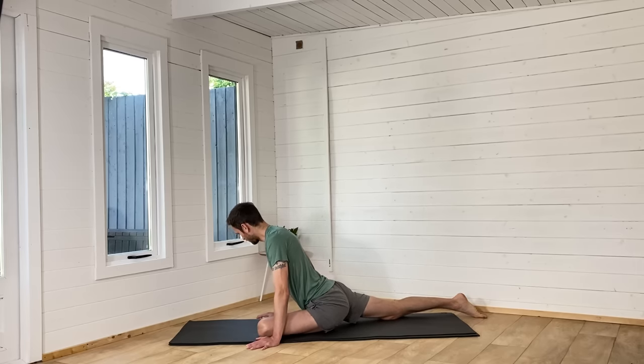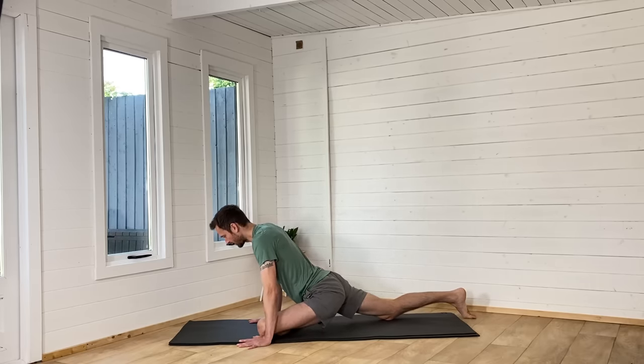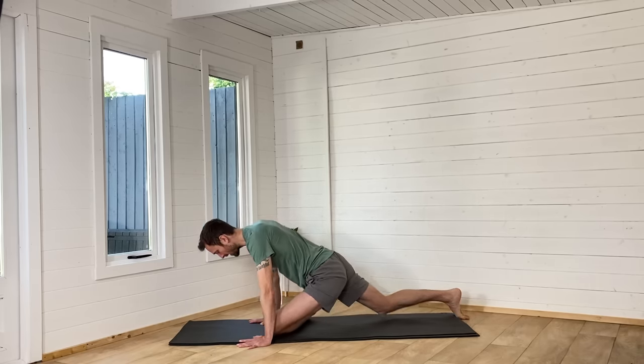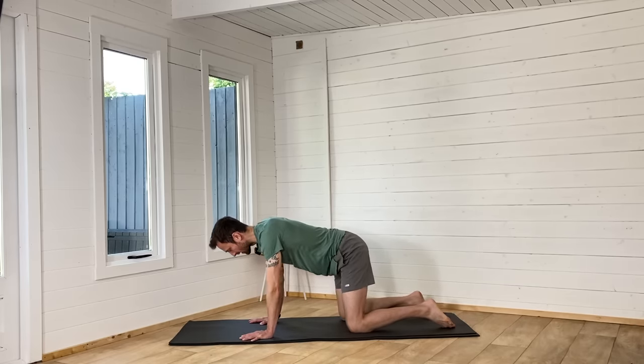That was quite a long introduction — I like to explain things. So we're going to bring your hands back and push into the mat. Lift that back knee as you bring the left foot back, and just feel all of that work you've just done on that side. Have a little bit of a wiggle.